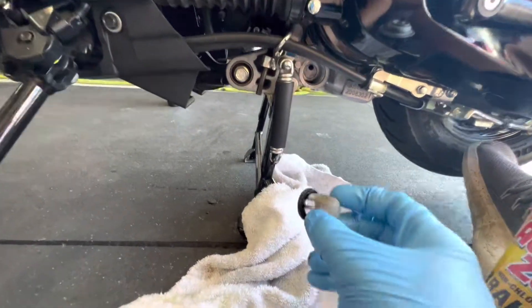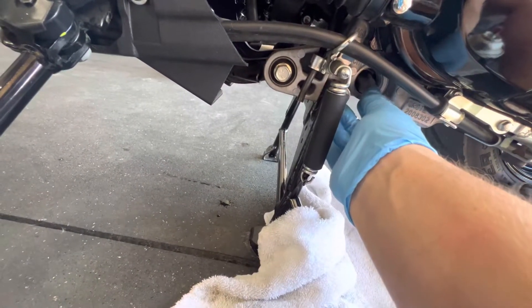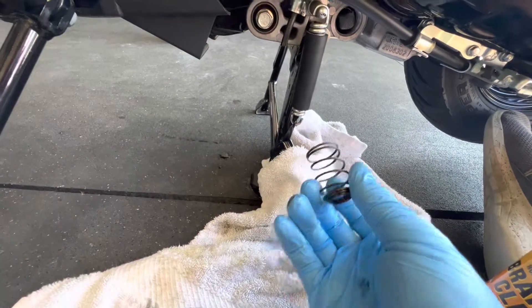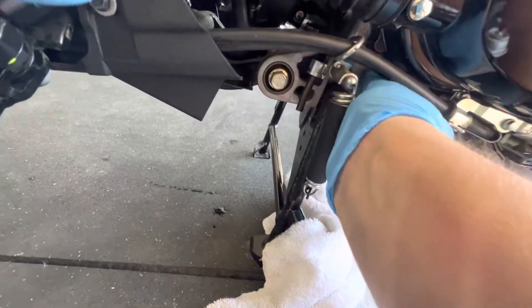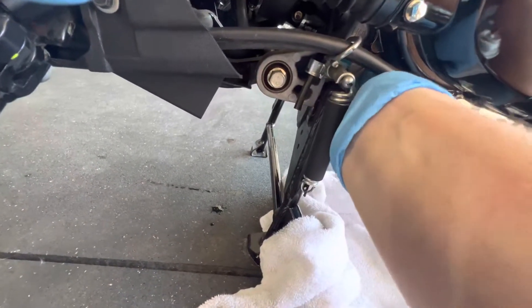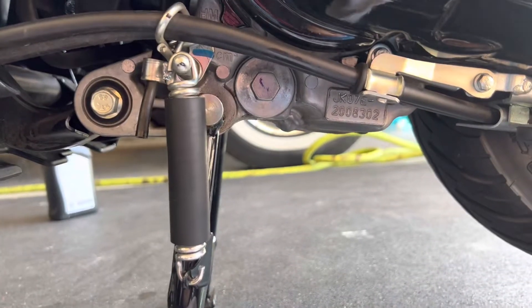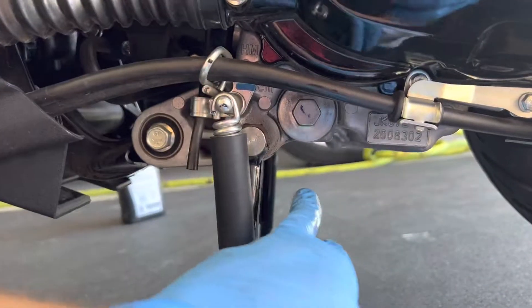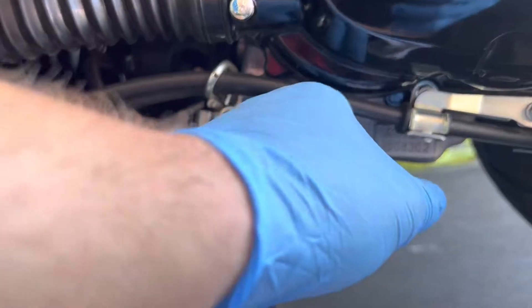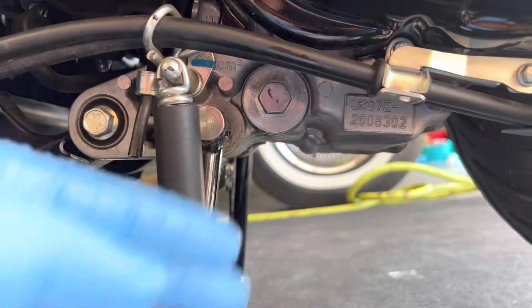You're just going to do the opposite of what you did when you took it out. Put that guy in there, take your spring — big part goes in first. And I want you to go ahead and cross-thread this, because cross-threads are tight threads, right? That's natural lock type. We got that guy in there nice and snug.